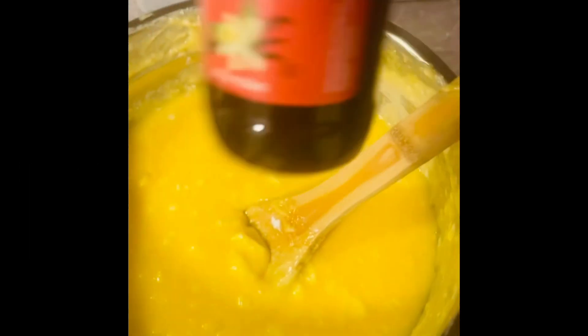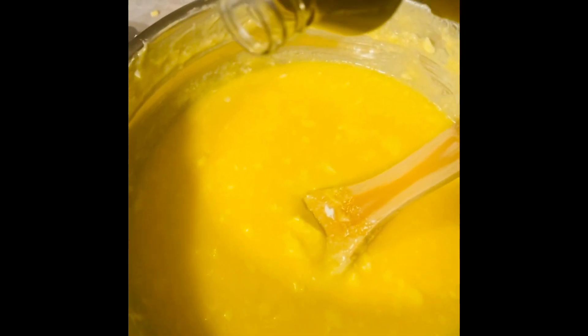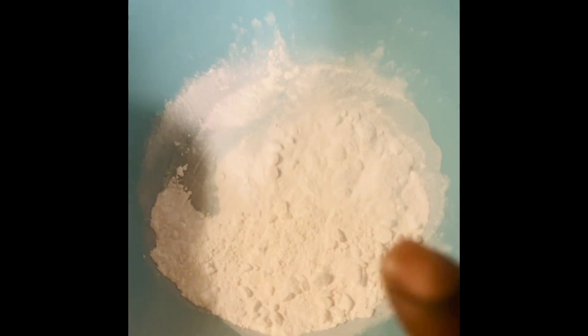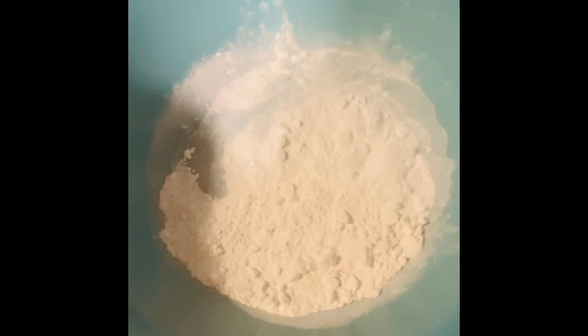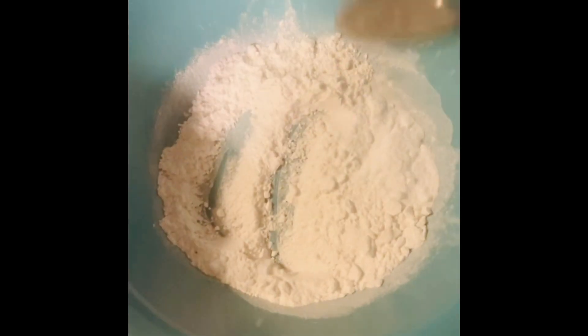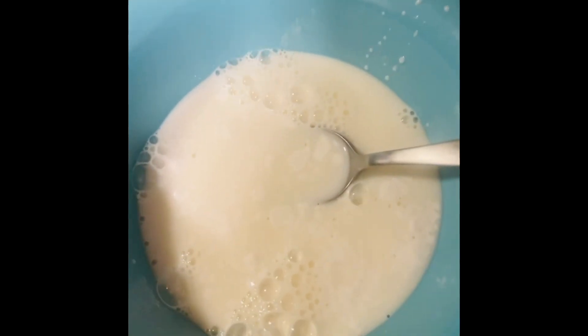Now I'm adding four tablespoons of vanilla. Then I'm taking one tablespoon of baking powder and one tablespoon of baking soda, mixing them into one cup of milk, and once it's all mixed I'll pour it into the main mix.